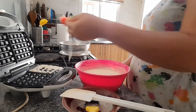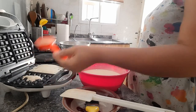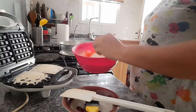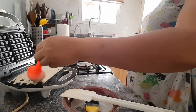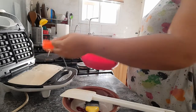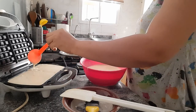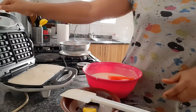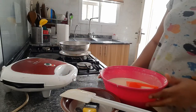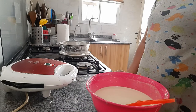I let the waffle maker heat for three minutes - it's time to put the batter in. I'm going to turn on the waffle maker, you can see it's on. Now I'm going to pour the batter in. So this is it - cover it and let it do its job. I'll let it heat for three minutes.